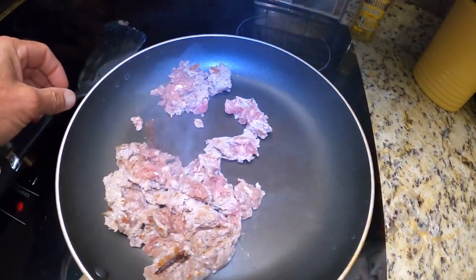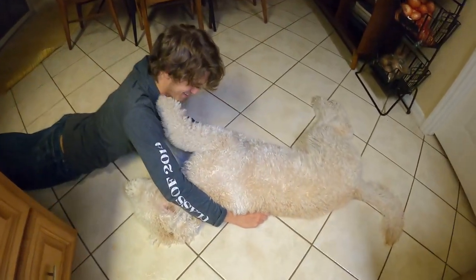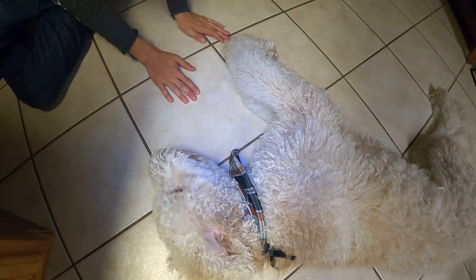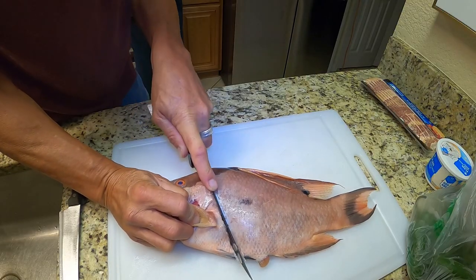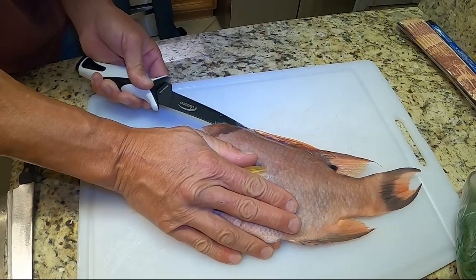Alright Ben, I'm gonna leave this up to you man. So quit hanging out with the dog. I gotta fillet this fish. We're gonna leave this up.